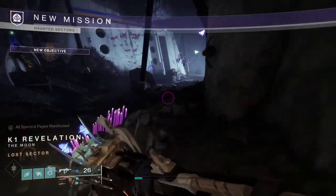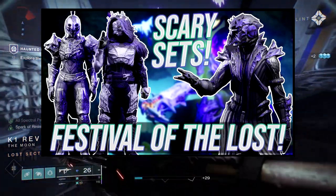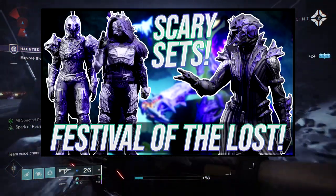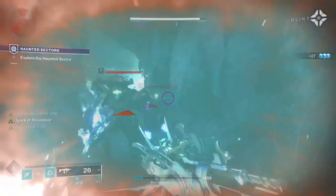For today, we're going to be doing the second Halloween video. If you guys don't know, I already made a first one — it's right here if you guys want to see it. Definitely some cool sets in there. This video, we're going to be looking at the Hunter, Titan, and Warlock specifically with certain exotics, again like the last video.